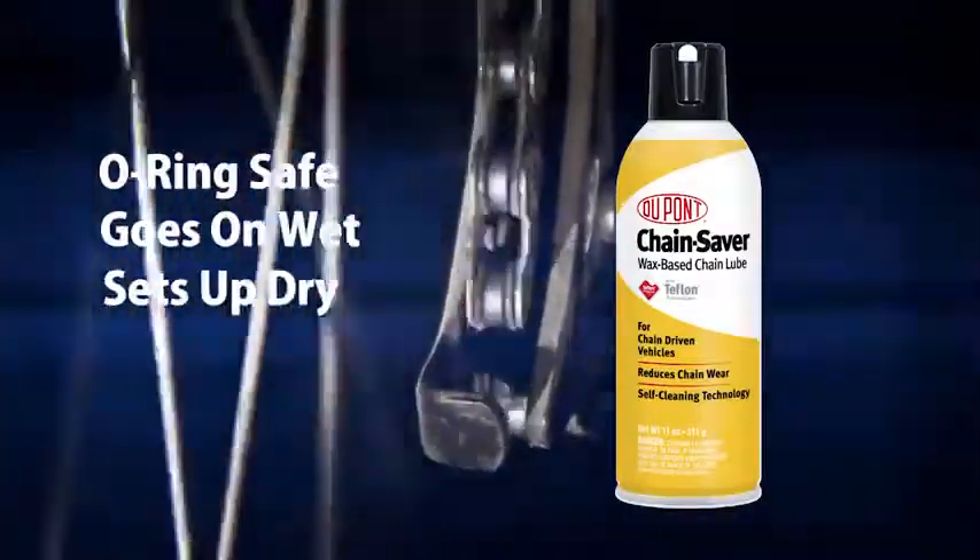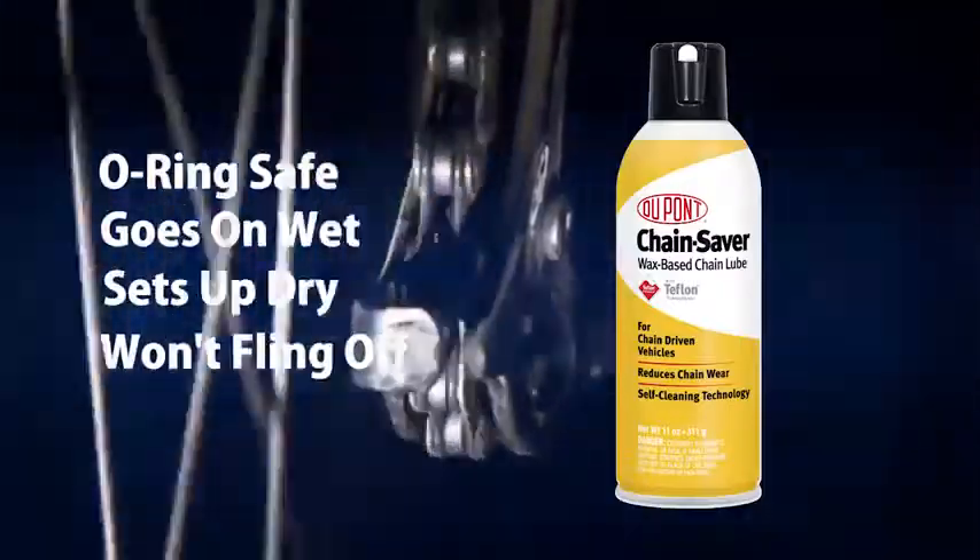It sets up to provide a dry coating that resists fling-off, even under high RPM conditions.